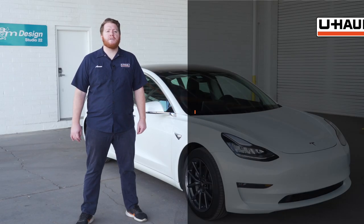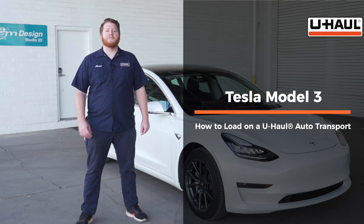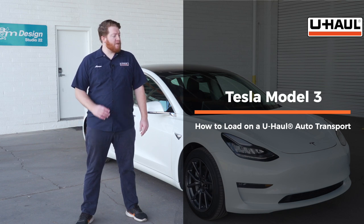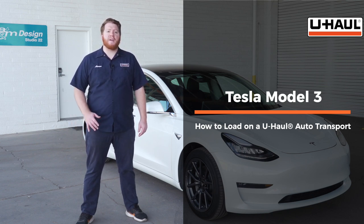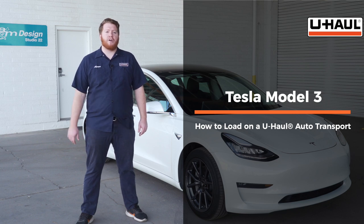Hey, what's up you guys. Today we're going to show you how to load your Tesla Model 3 onto a U-Haul car hauler. Now your Model 3 may slightly differ from the one we're using in this video, but let's start by prepping our towing vehicle and our car hauler.